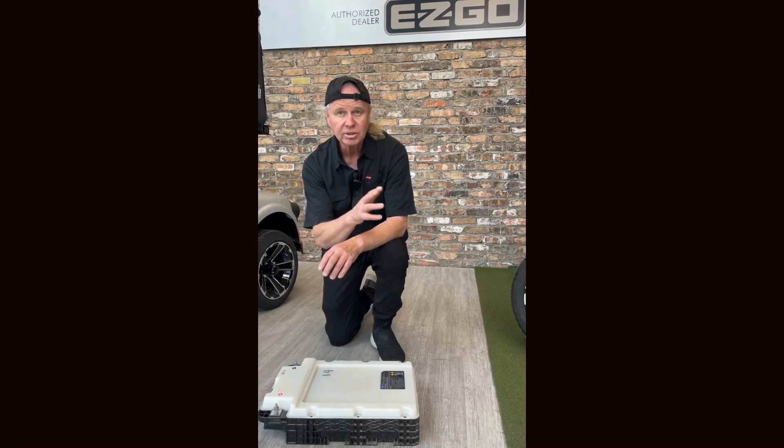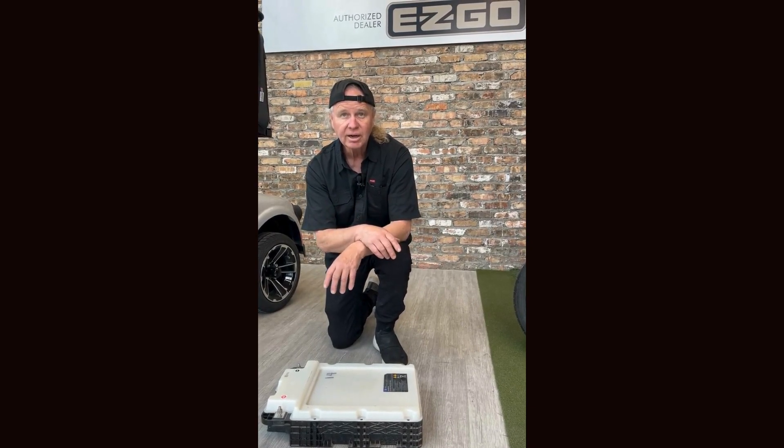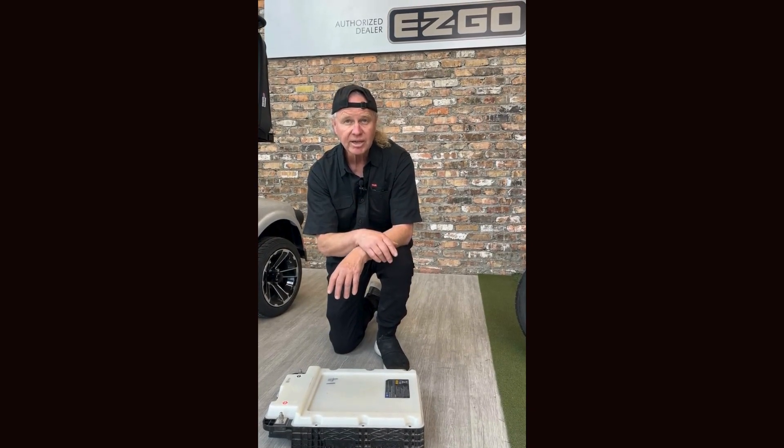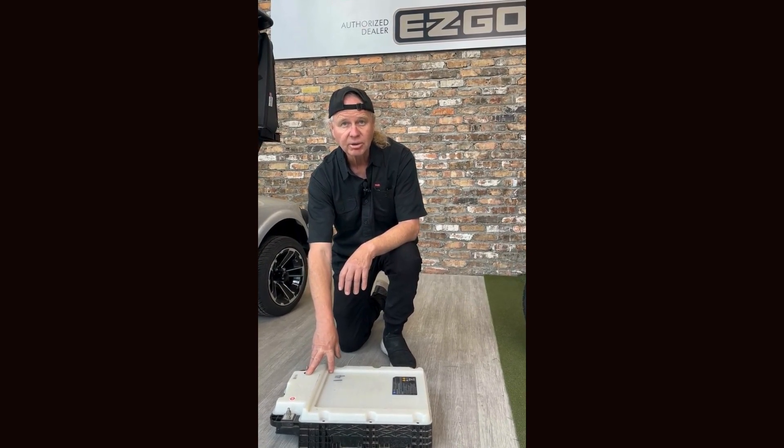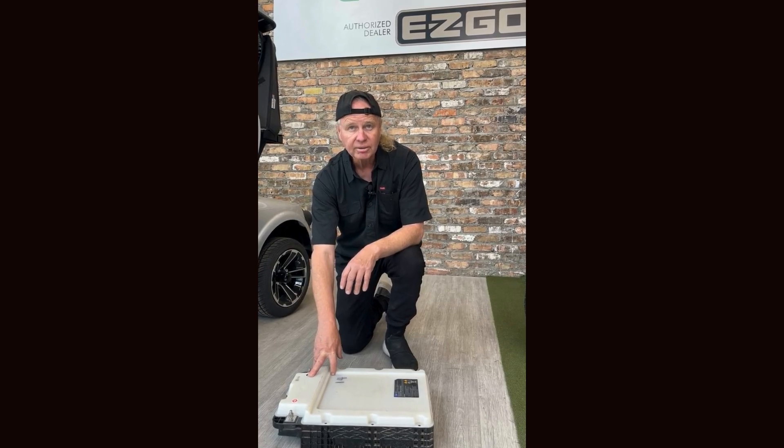So you can take your 2013 to 2018 RXV, get rid of your lead acid batteries, put a lithium conversion kit in, and basically go to a maintenance-free environment.